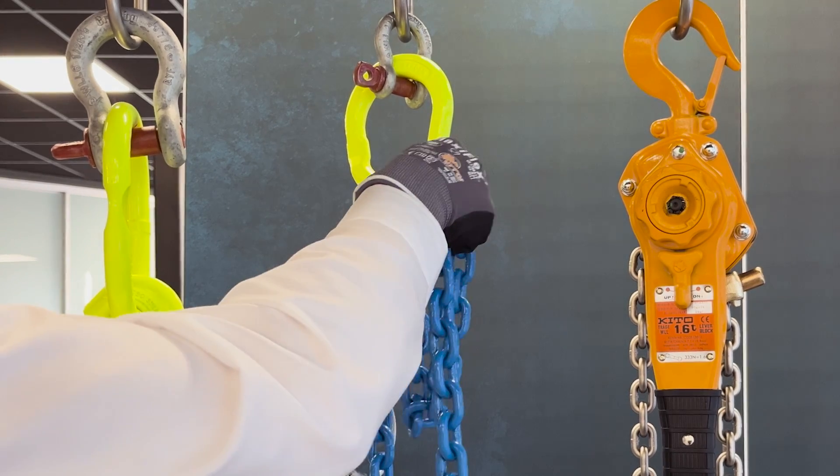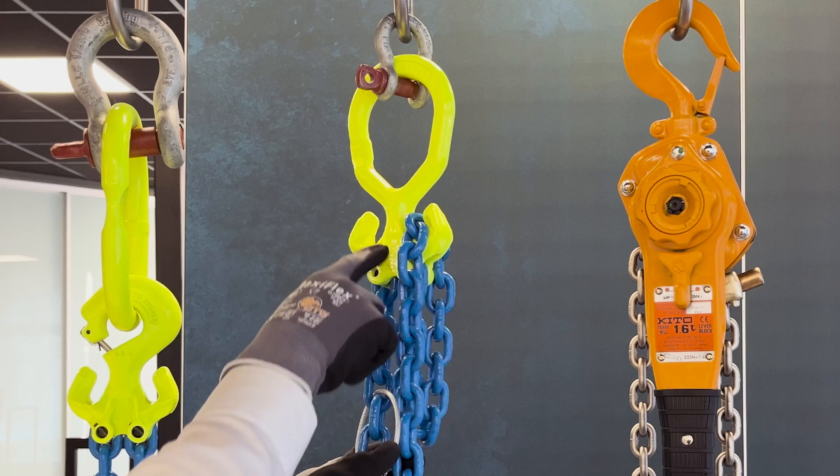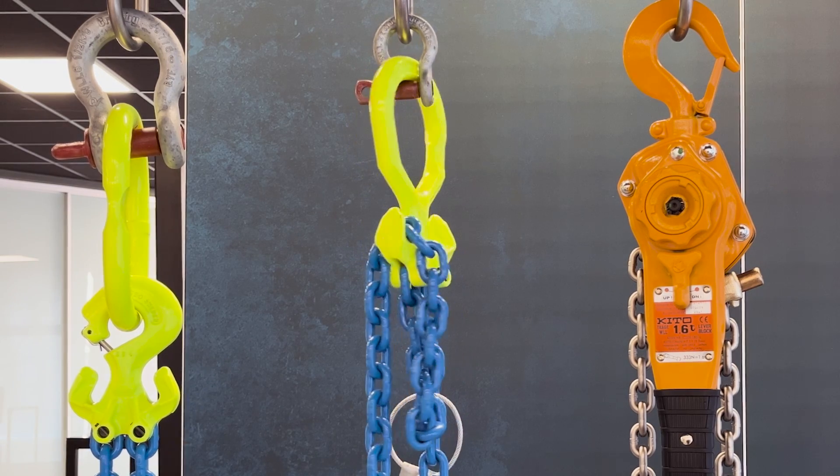So just one Grabic link with integrated shorteners does it all. Very easy and very convenient to adjust the chain length in the field.